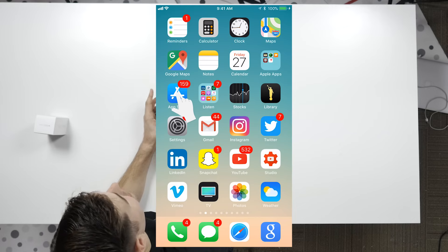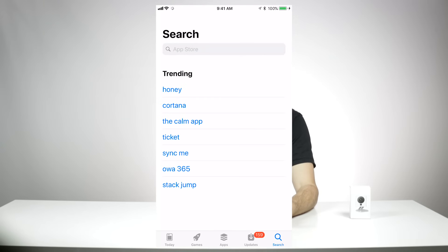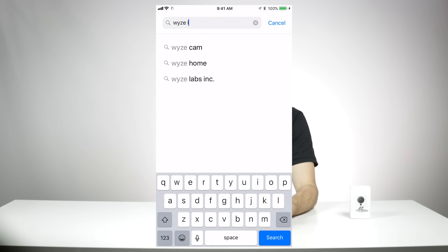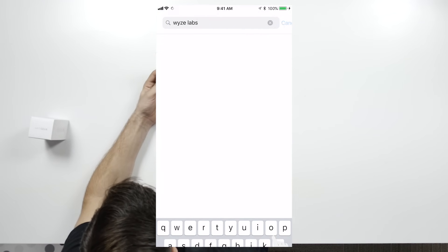Let's start with your smartphone. You'll have to download the Wyze app. In your app store or the Google Play store, just search for Wyze Cam and the Wyze app should pop right up. You could also search for Wyze Labs if Wyze Cam isn't showing you the app.